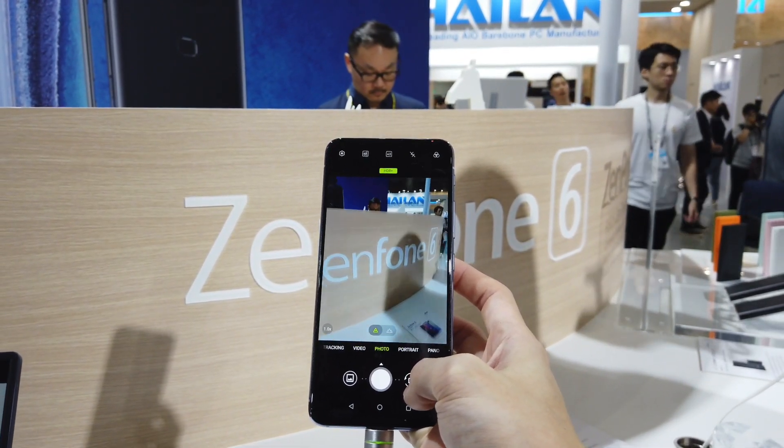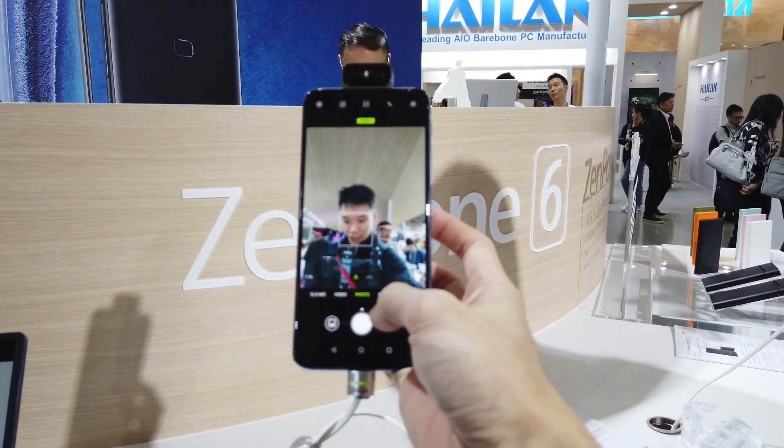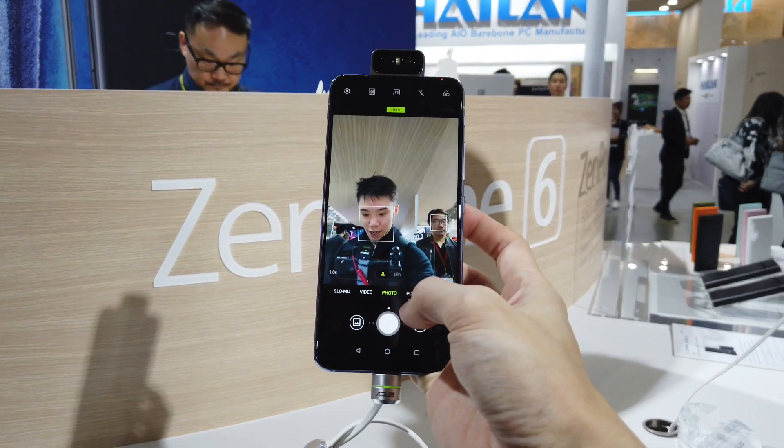Press it, it goes back down, press it — literally takes two seconds for the camera to pop up. Definitely really interesting here.